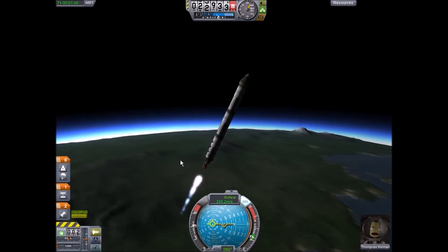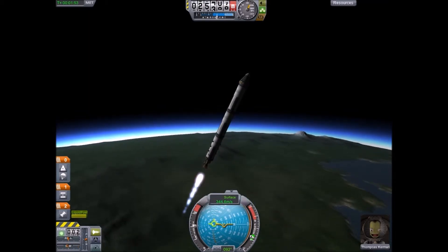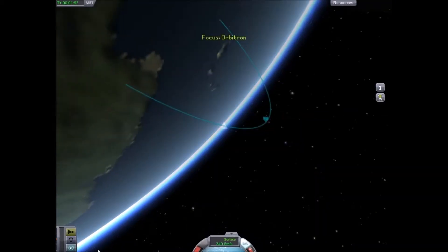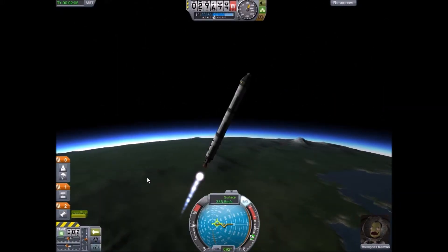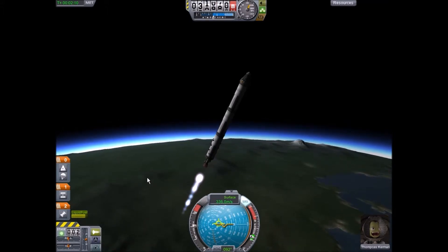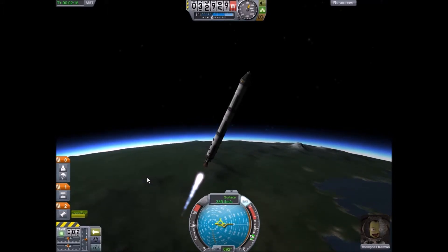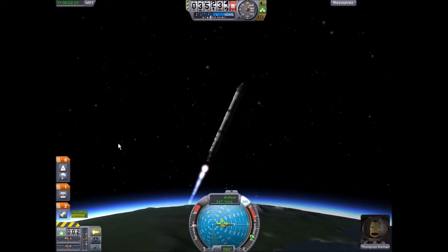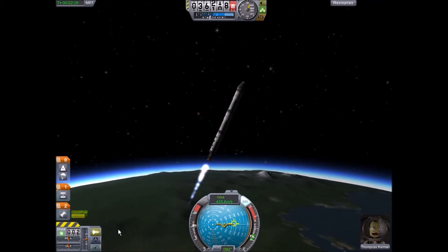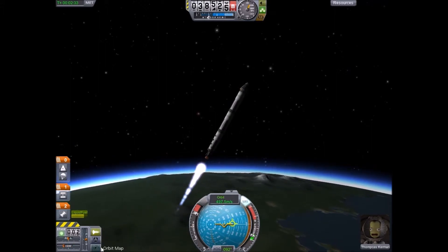We're actually also gonna put on a slight turn — about 45 degrees. Hopefully it'll just stay like this. This is being pretty good so far. We obviously didn't have any solid fuel on this rocket, so I'm not having to speak really loudly — thank the Lord! You can see our fuel is full because of the fuel ducts, which is great, and this is lasting a long time.